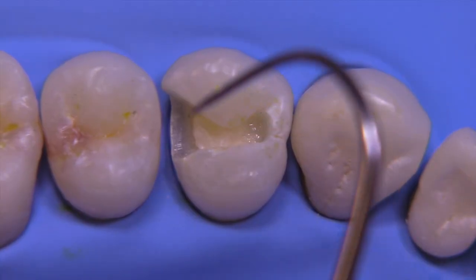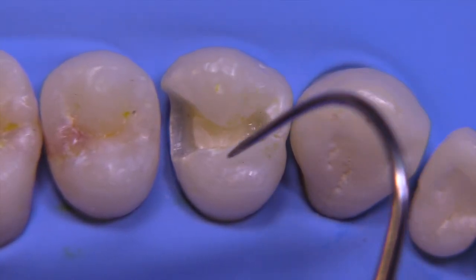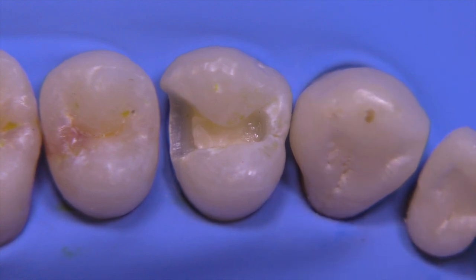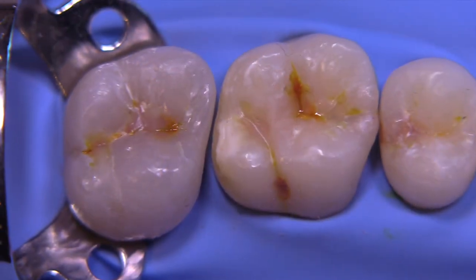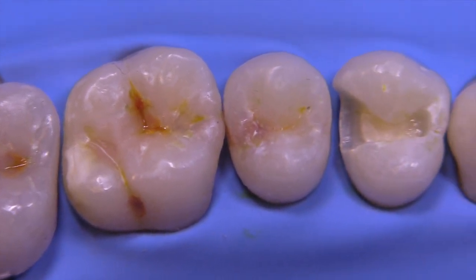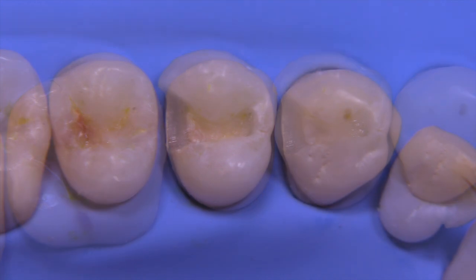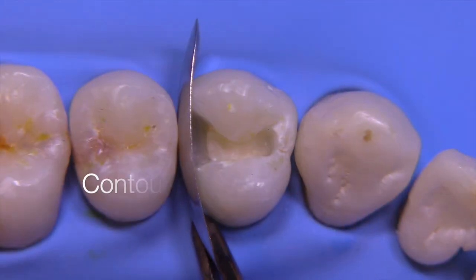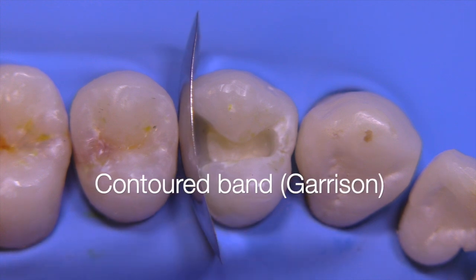We have a DO on tooth number five and it's already been isolated with rubber dam. You can see that the rubber dam is well inverted, and I know that some people advocate the use of floss ties, but I don't find that to be necessary if you invert the rubber dam properly.